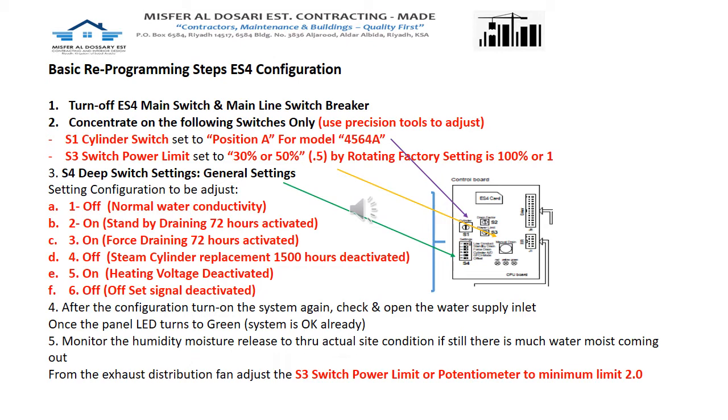Let's proceed with programming S1 for the cylinder switch. I have placed a violet arrow pointing to S1. This needs to be set to position A for model 4564A, which is the model of our humidifier. Put the S1 switch to position A using precision tools with insulation to prevent hazardous shocks. Make sure to turn off the power first.